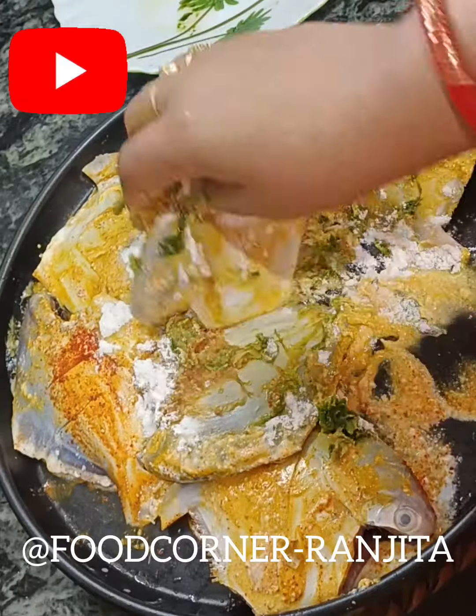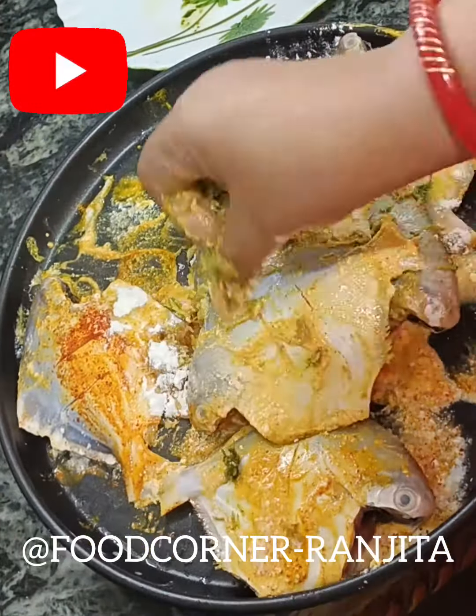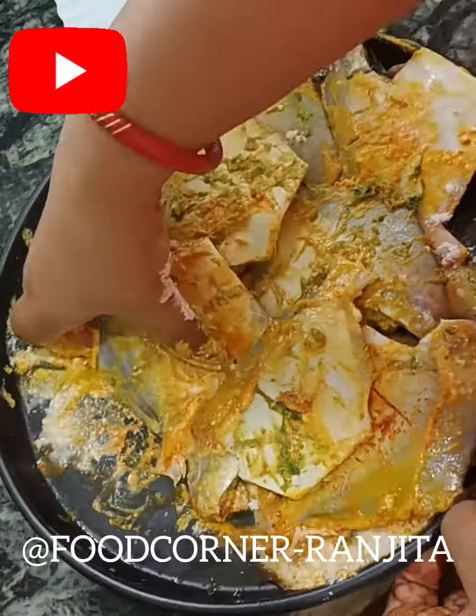I will leave it for 40 minutes to make sure my body is fine.